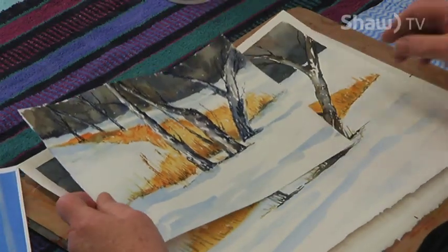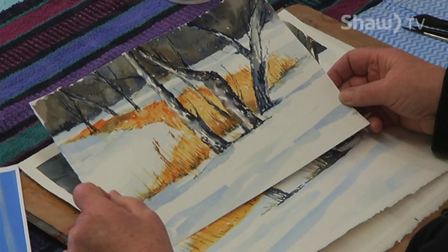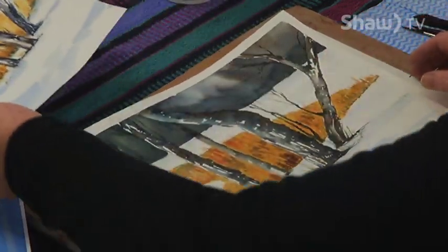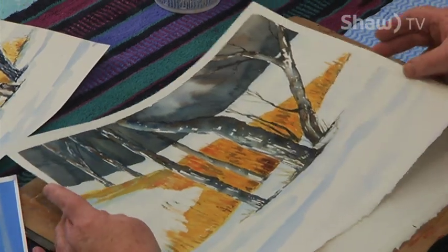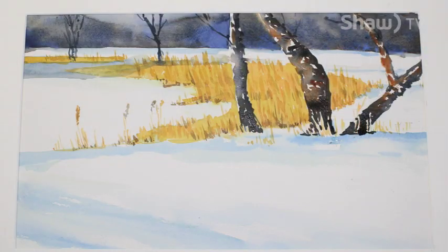I like this picture because it can be simplified and it also shows a nice contrast in the colors between the darks, the oranges of the bulrushes, the shadows, and the white of the snow. I have attempted this a couple of times and today I'm going to do it for the fourth time. My first one was on a smaller format, so I wanted to do larger. The second attempt had the placement of the orange section, the bulrushes, not quite where I wanted it, and then that one is my final previous attempt.